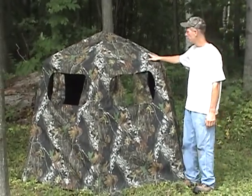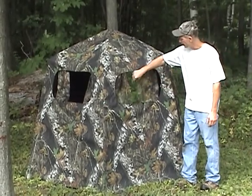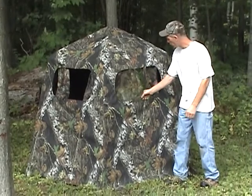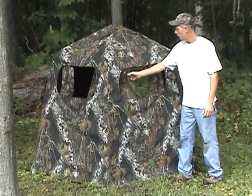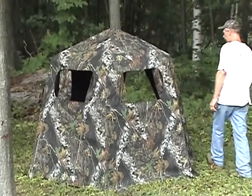I'm going to show you some bulb blinds here. This is our Superstar II bulb blind. This blind here has sliding screens and they're quiet. You can close them up and it does have window flaps behind it to close it up, and you can open them right up — it's a nice wide window.